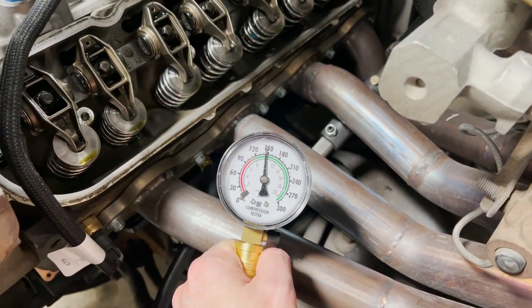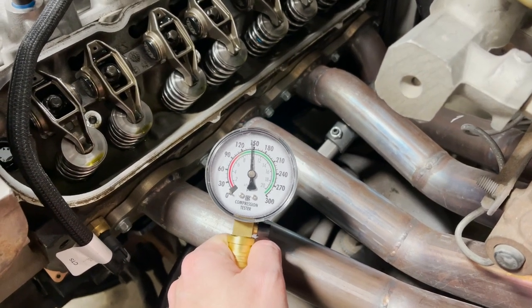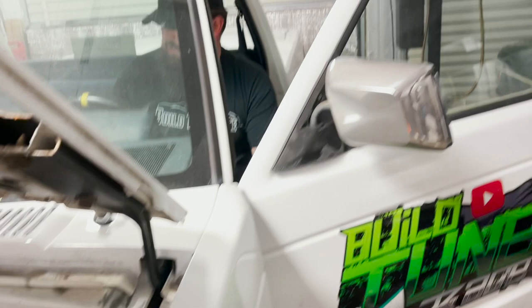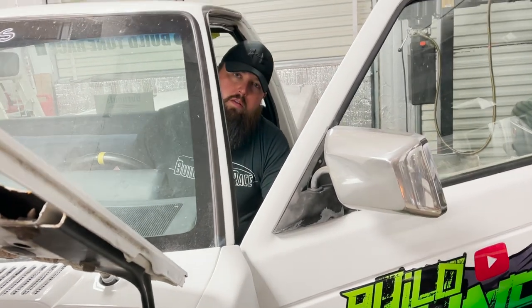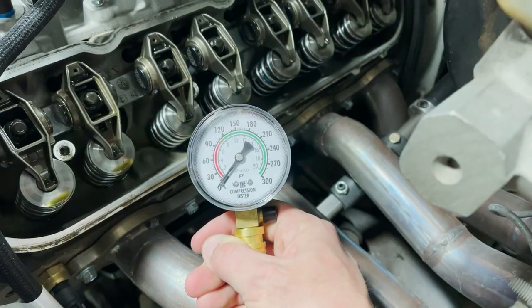So that's just under 150, probably 145. Not terrible — it is cold though, so if it was warm it'd probably be a bit different. She's got a few miles on her, well broken in. I'm not 100% sure whether compression gets better when it's warm — everything expands and all that — but either way, it's not looking terrible.